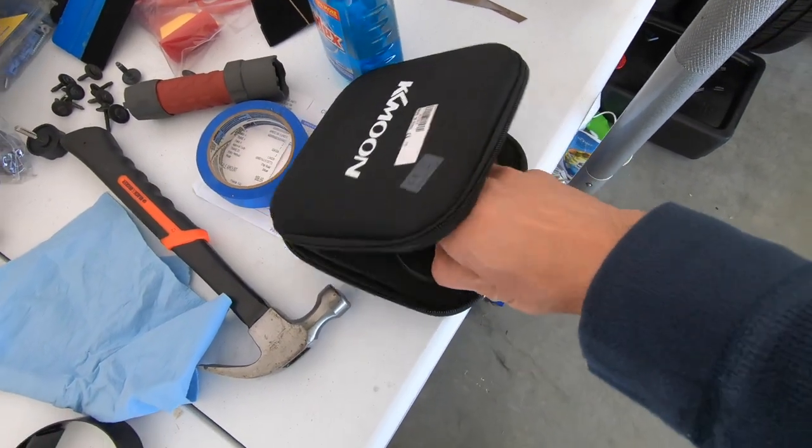First thing you want to do is grab your jack puck. A lot of times when you're jacking the car up and putting it back down, you forget to take these off the frame and they end up flying off somewhere on the road. I think this is my third one now.